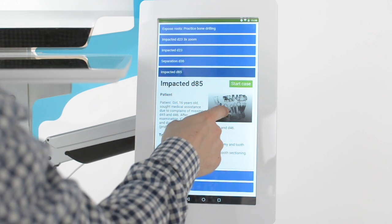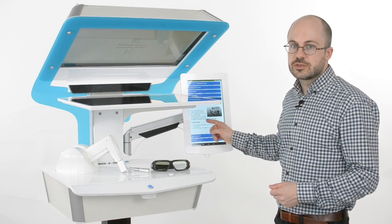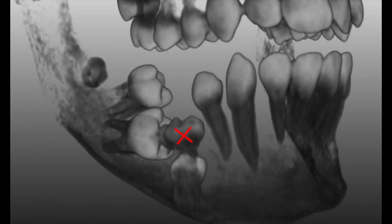It turns out that this impacted tooth is in the way for the others to erupt, so we have to remove it. In addition, we have to remove this tooth as well.